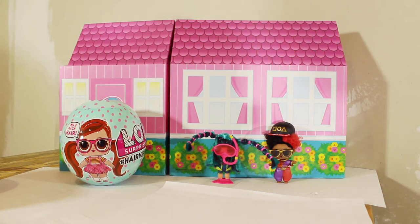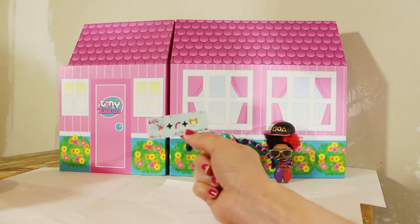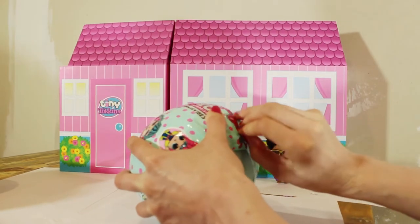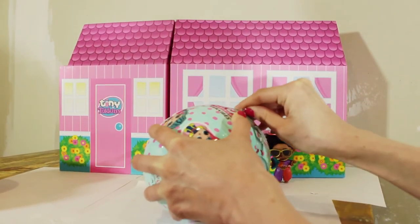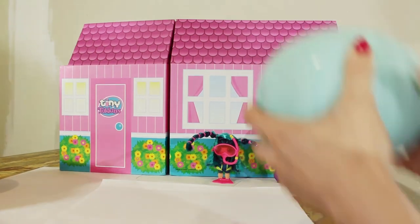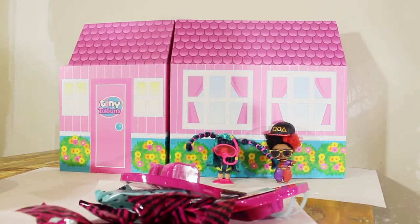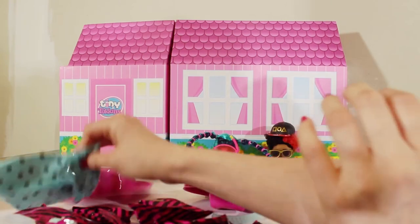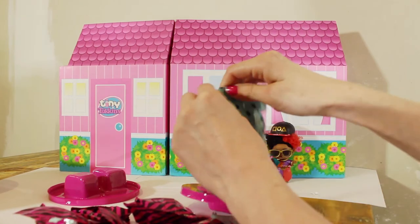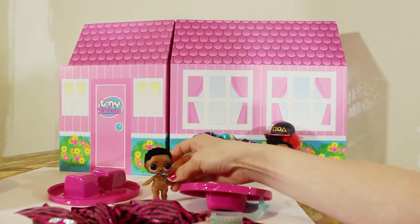Alright guys, we have one more left. Let's see who's inside this one. Party over here with the same sticker — so you guys, this might be Defresh again. I have a feeling it is. I mean, it's the same color ball too. Let's see. Let's pat this open. Should we unbox the doll first? I really think this is Defresh again. And it is. So we got two Defreshes today. Let's just unbox the rest of him.